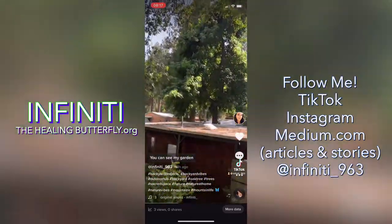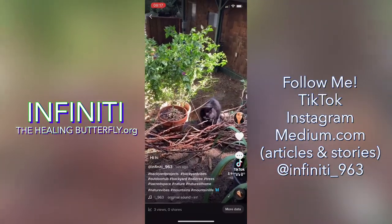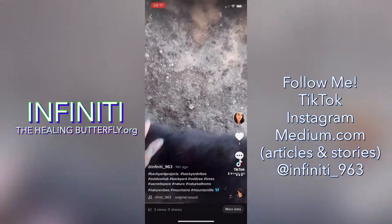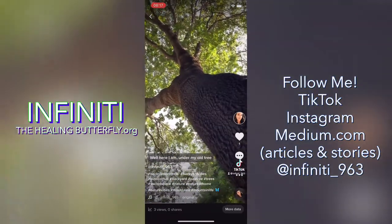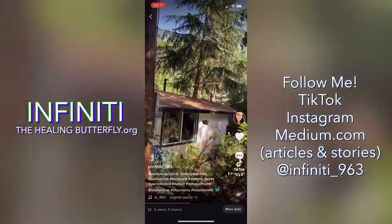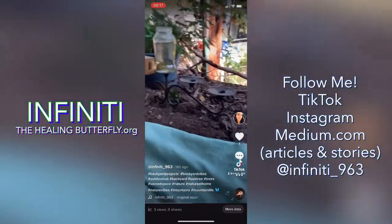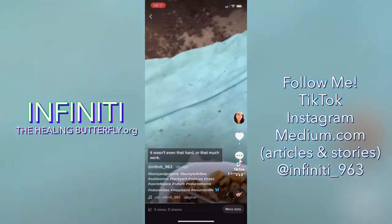You can see my garden, and there's one of my babies — hi! Here I am under my oak tree that I've been setting up as the perfect lounge spot.